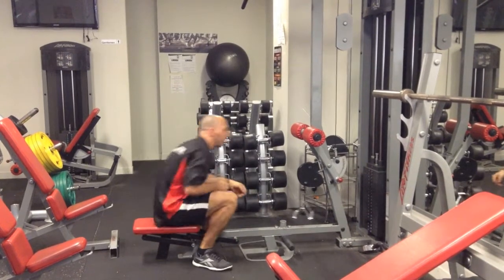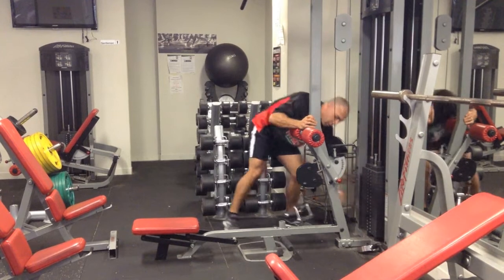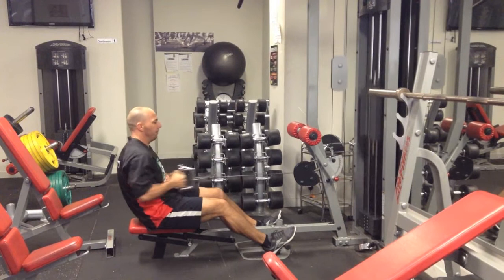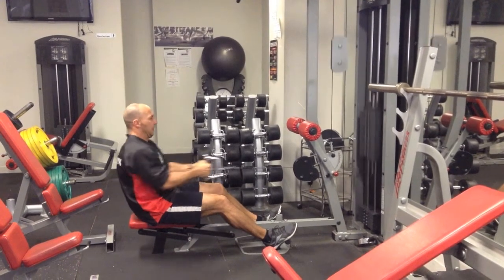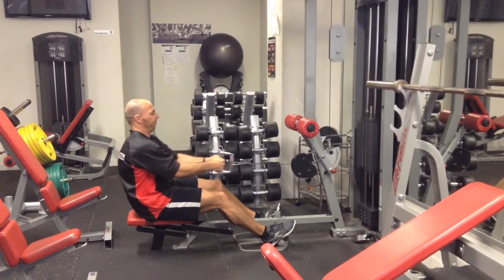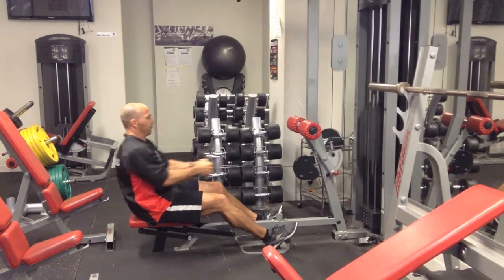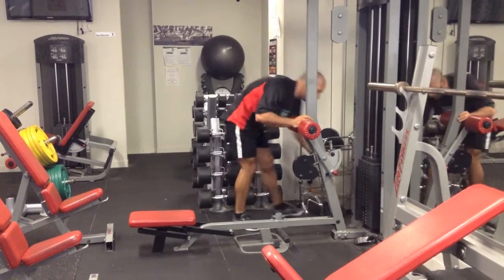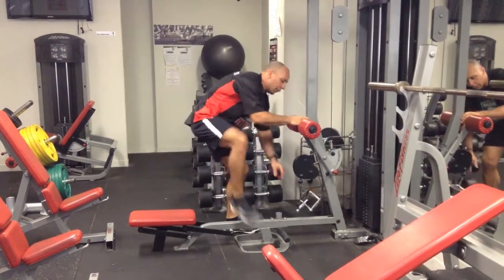I'll quickly change to 16 and repeat my reps, starting as soon as I can, then immediately drop to 14 and finish it off.